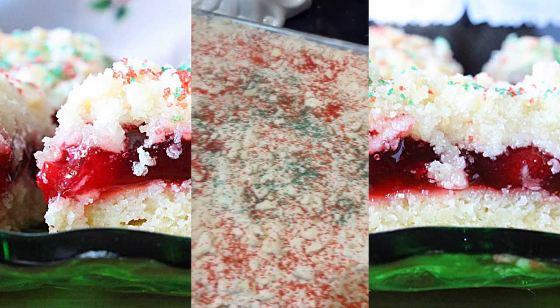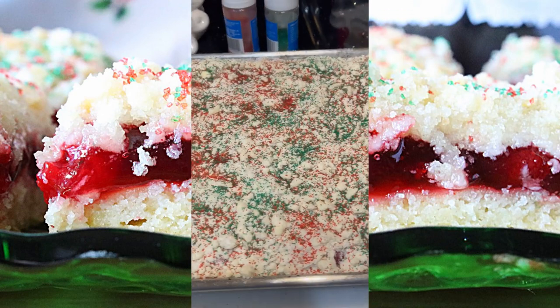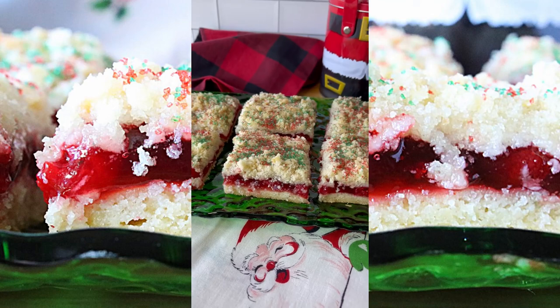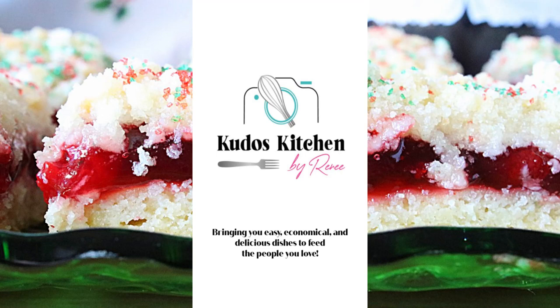Place the kuchen in the center of a preheated 350-degree oven and bake for 60 minutes. Once it's completely cool, cut it into squares and you're ready to serve. It's time to eat!